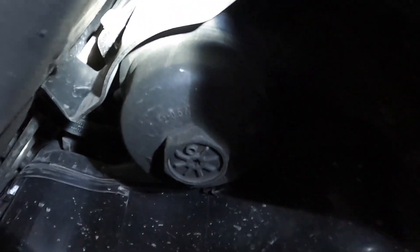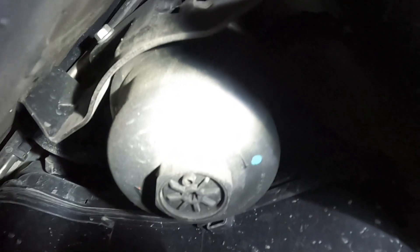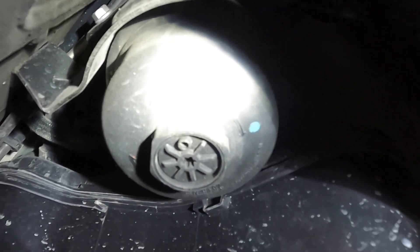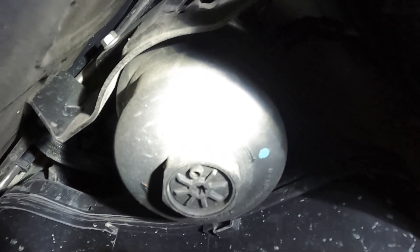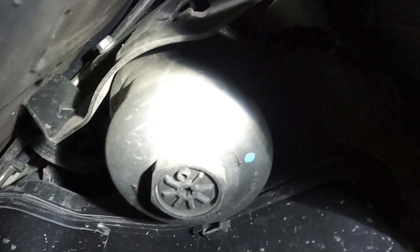If you can see that nut right there — I'm going to take that loose and drain the diesel fuel out and replace that filter that's inside the canister.